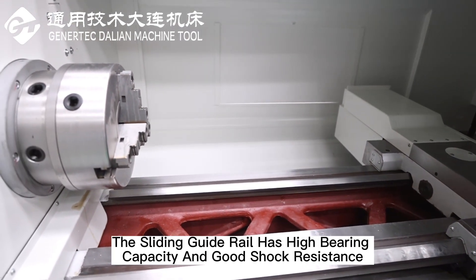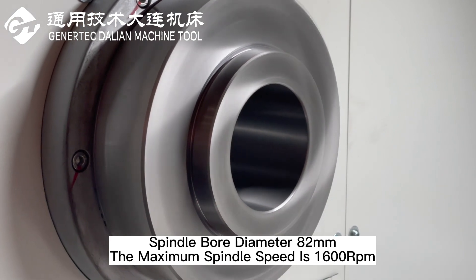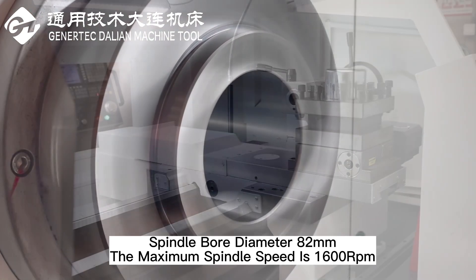The sliding guide rail has high bearing capacity and good shock resistance. Spindle bore diameter 82mm, the maximum spindle speed is 1600 rpm.